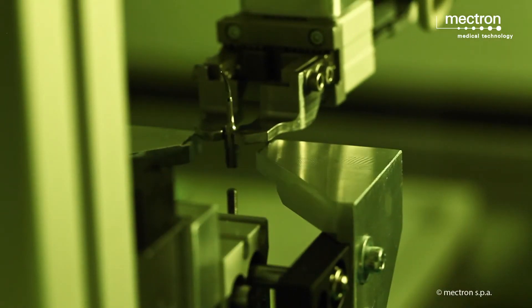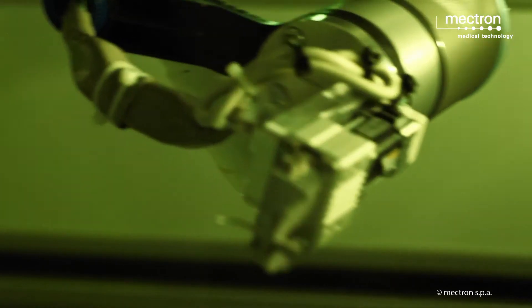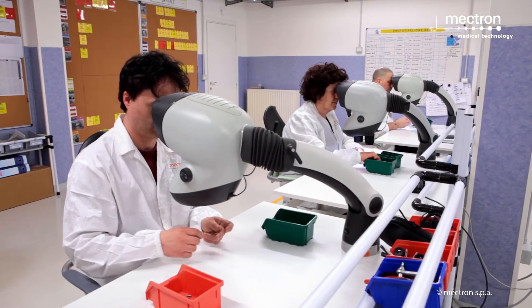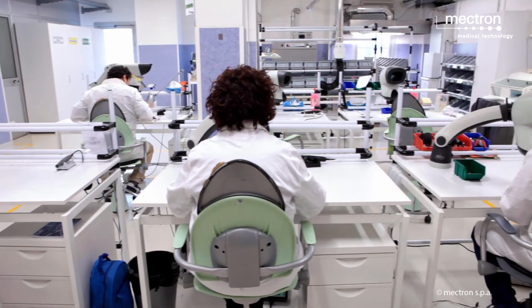Subsequently, the inserts proceed with a laser marking step. After this production step, all inserts are washed to remove residues and are carefully cleaned.